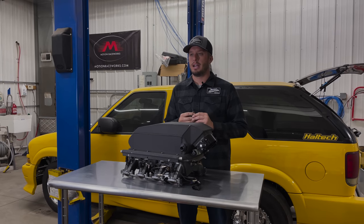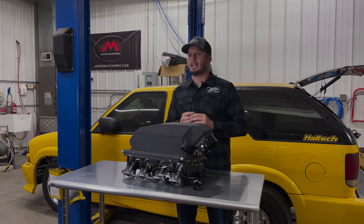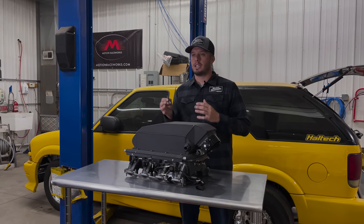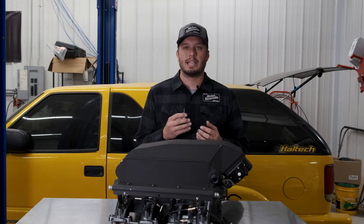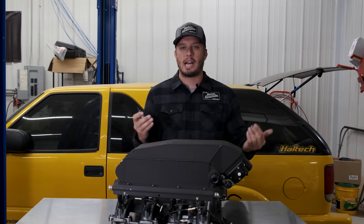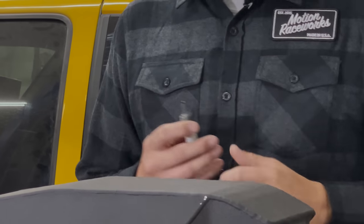Today we want to talk about where you should put the intake air temp sensor on which style vehicle. I always prefer to have a sample of intake air temp that is the most accurate about what's going into the runner of your vehicle.